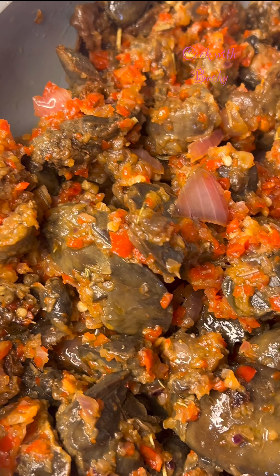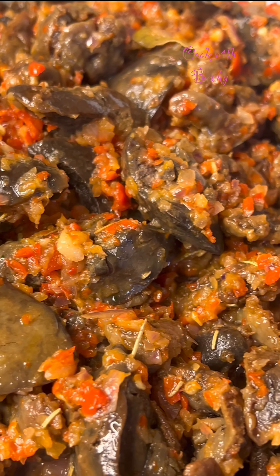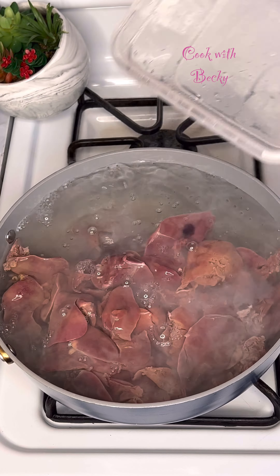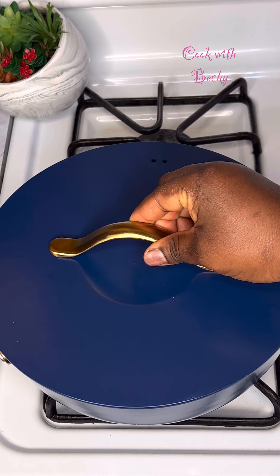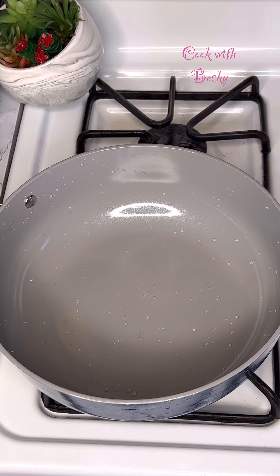Hi everyone, welcome back to my channel! Today I share how I made this delicious chicken liver and gizzards. I brought some water to a boil, added some salt, and added the chicken liver just like so. This is to get rid of excess blood in the liver. I cooked that for two minutes — look at how much dirt came out!